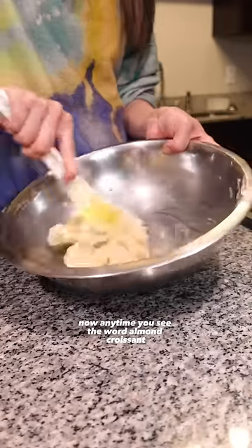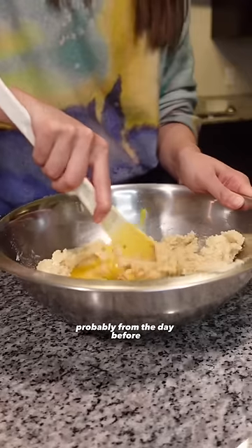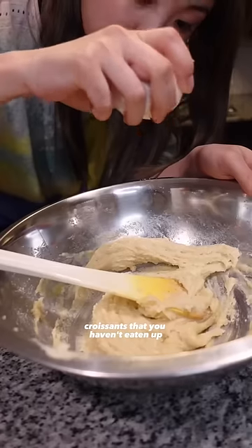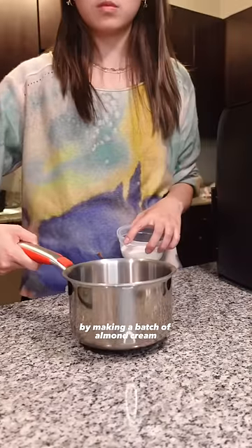Anytime you see the word almond croissant or twice-baked croissant on a bakery menu, you are getting their crusty-ass croissants probably from the day before. So if you've got some crusty Costco croissants that you haven't eaten up, you don't have to waste them. Starting off the recipe by making a batch of almond cream.